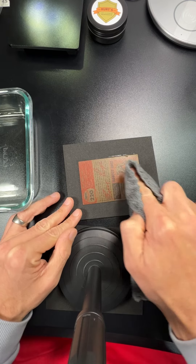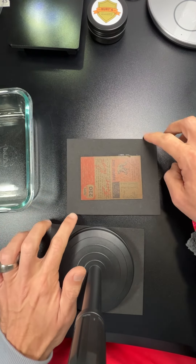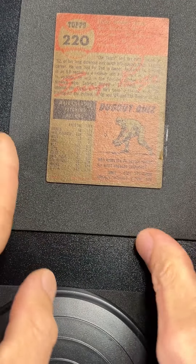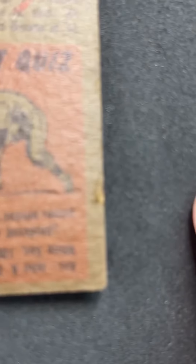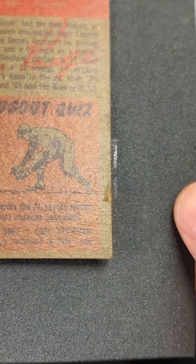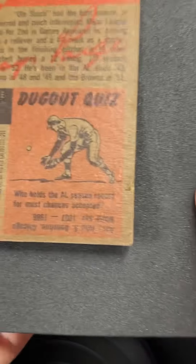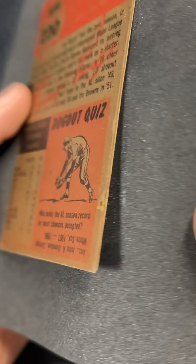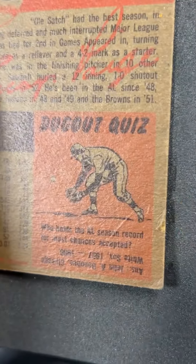I'll show you a before picture when you watch this, but here's what I'm dealing with. I'm getting home improvements done, so if you hear a bunch of banging and power tools, just bear with me. That was one of the issues with the card — it was all smashed in.